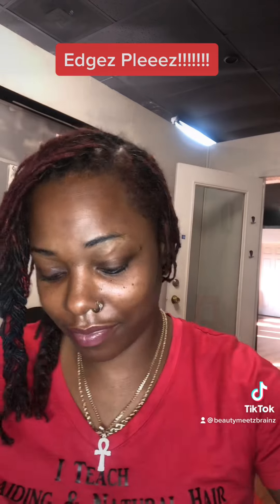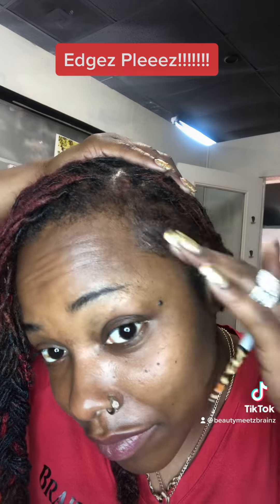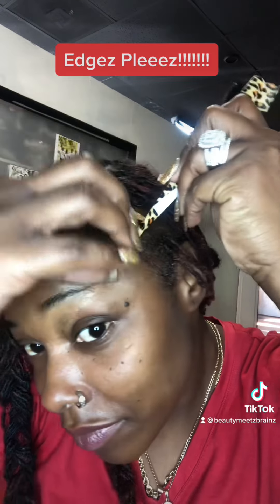Because you've got to lay them edges and let them dry after you finish slaying them. Go ahead and get some product on your finger and put it on your edges.